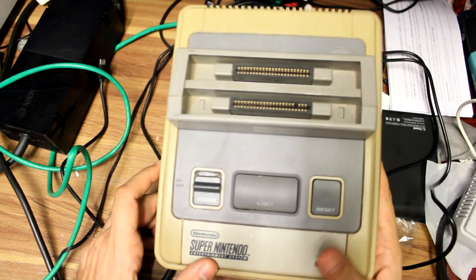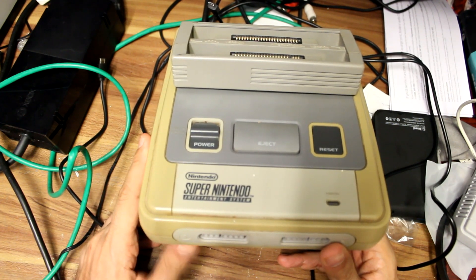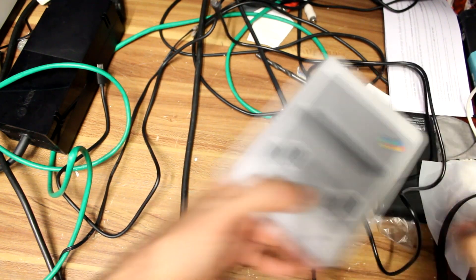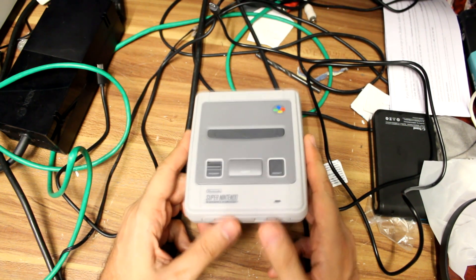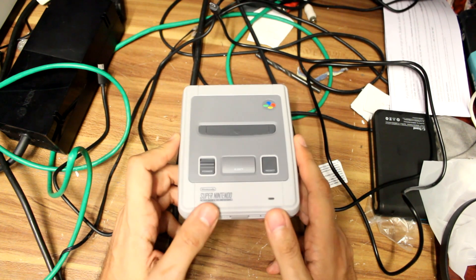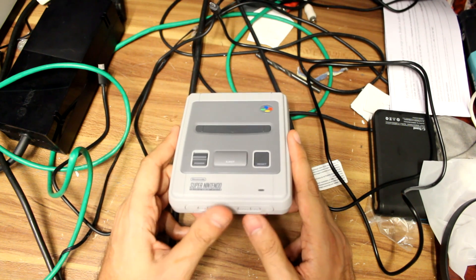This is my Super Nintendo from 1993 that I got originally at Christmas — it's a nice little present from my parents. So let's move that out of the way. What I mean to say is we are going to be modding the Super Nintendo Mini. This is a very easy console to manipulate because basically everything has been released that you will need to actually do it.